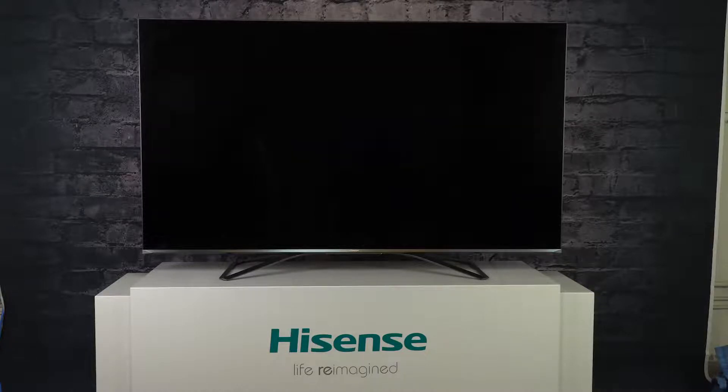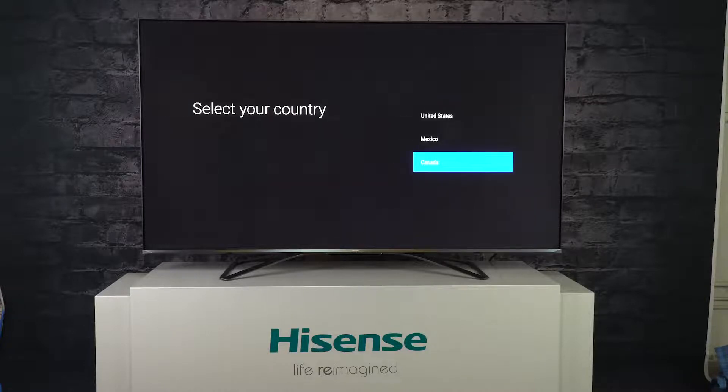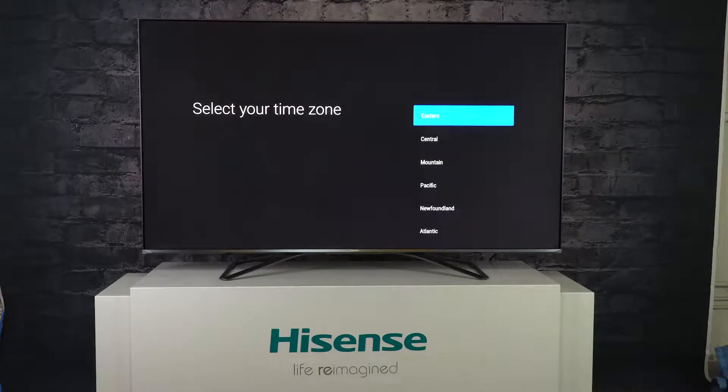Then, you will be prompted to go through the setup process again, selecting your language, your region, agreeing to Google's terms and conditions, and connecting to your home Wi-Fi network.